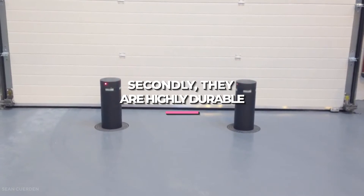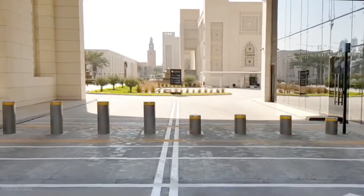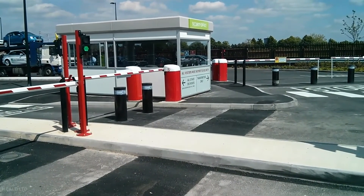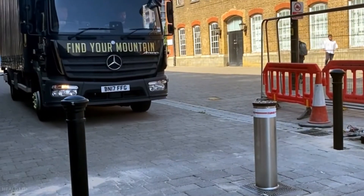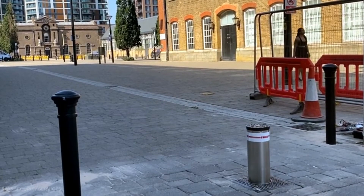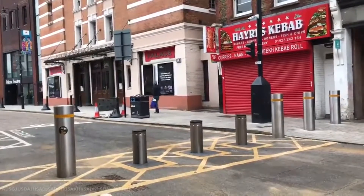Secondly, stainless steel bollards are highly durable. They are highly resistant to weather conditions, making stainless steel an extremely durable material used across a wide range of industrial applications. As a result, stainless steel bollards are strong and effective security devices when placed in front of buildings, parking lots, or street corners. They can prevent vehicle collisions from causing additional damage to these structures or pedestrians. While permanent bollards always provide protection, removable bollards provide protection only when needed, allowing you to maximize safety in specific situations such as celebrity appearances, traffic jams, or unexpected emergencies.